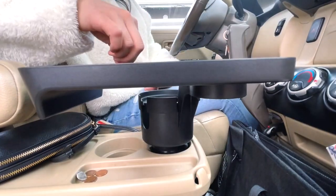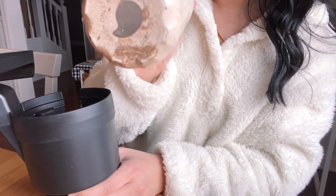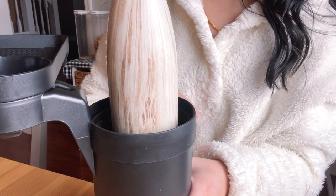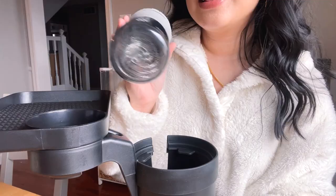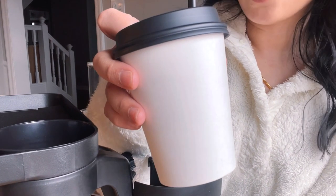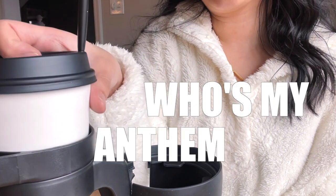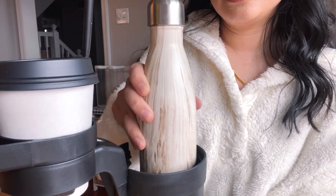I want to show you guys what will fit in here. This is a Swell bottle — I think it's 16 ounces — it's very narrow like regular water bottles, but it will definitely fit. It fits on this side as well. Let's say you went to the gym and you're bringing your protein bottle — it fits in here too. These disposable cups that you can just throw away when you're done, coffee, Starbucks — it all fits.